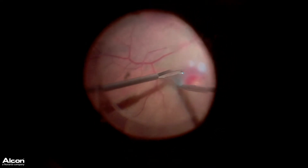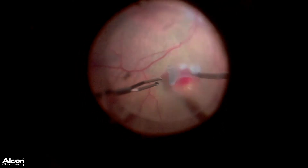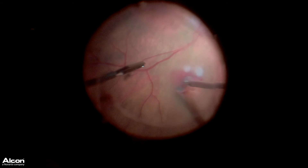You don't want to trim it completely at this point, or the fluidics of the eye will cause this retina to fly off and you'll lose your transplant.